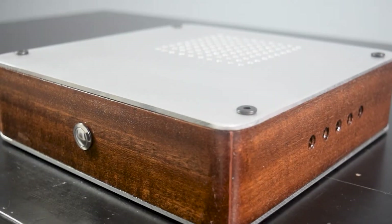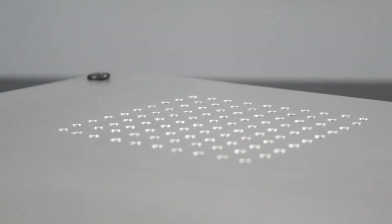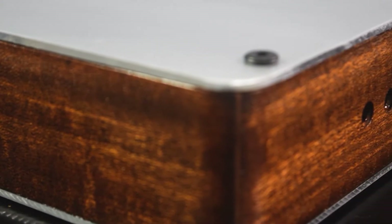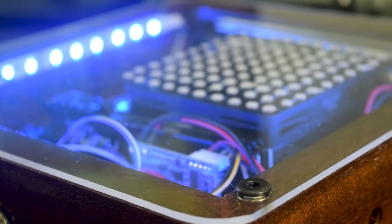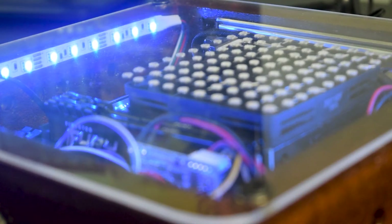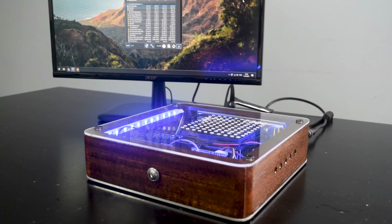This brief video is the continuation from the Fabius project, and today I'll be discussing its performance, mainly on the temperature and noise test level. It's worth mentioning the slight changes to the case, where I changed the top cover with acrylic glass for a better view and also added an LED strip for aesthetic reasons.